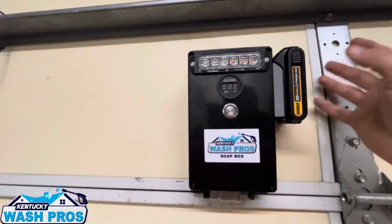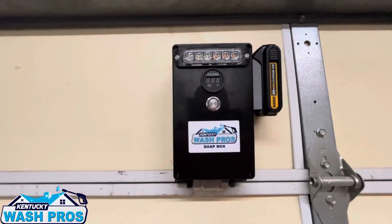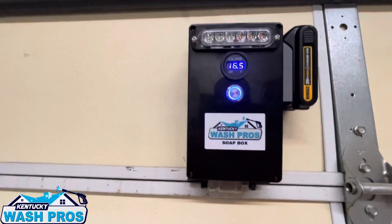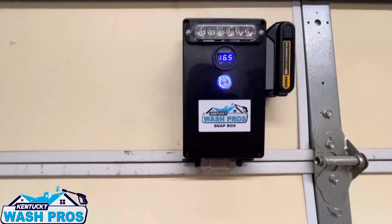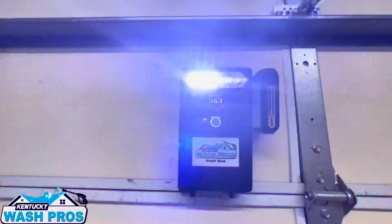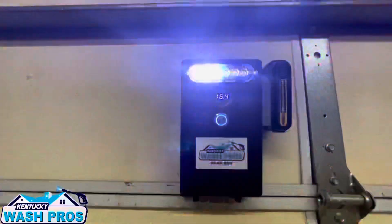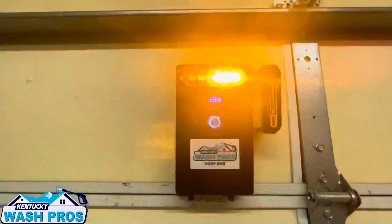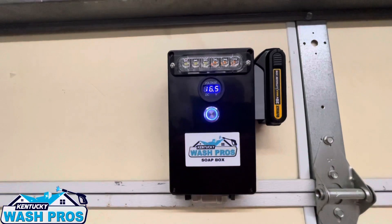It's coming with a battery and a charger. Here's how this works — power on, it's going to show your voltage. My battery hasn't been charged in several months, so we're in at six and a half volts. When you're out washing and you're ready to apply your soap, turn it on. About three to five seconds and it's ready. When you're done rinsing and ready to come down, power off — about five seconds and it's off.